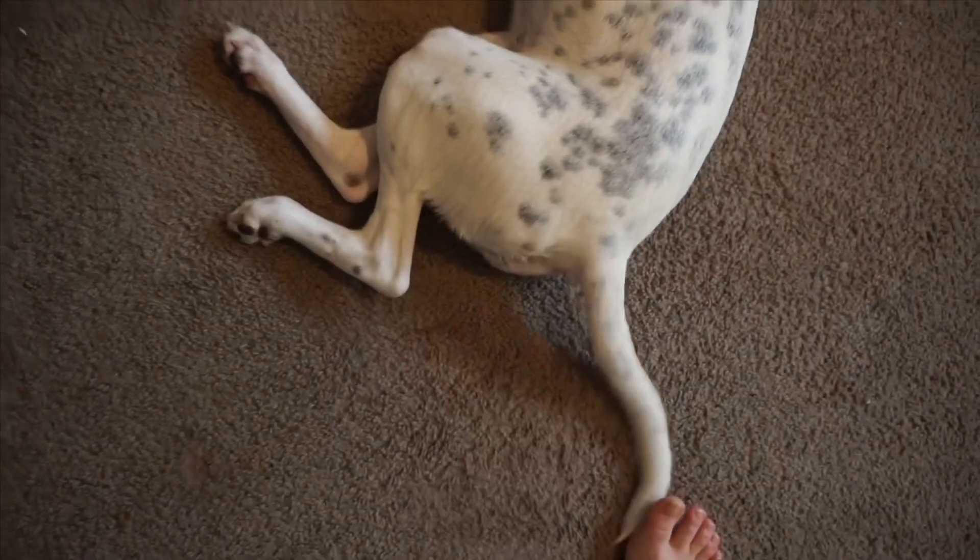Luna, do you like the leggings? Wag your tail if you like them. She likes them! So now I'm just going to check in after my spin class to tell you what they felt like and how it worked out for me.